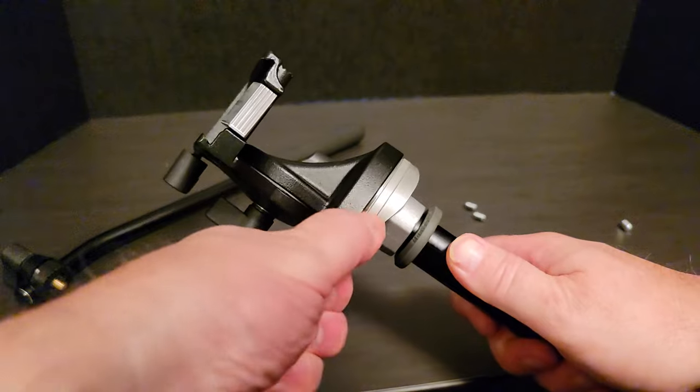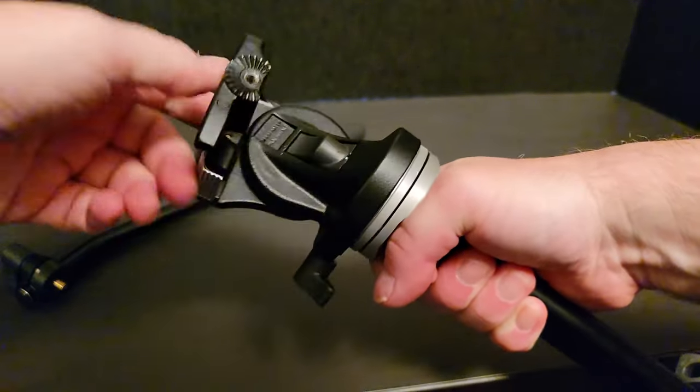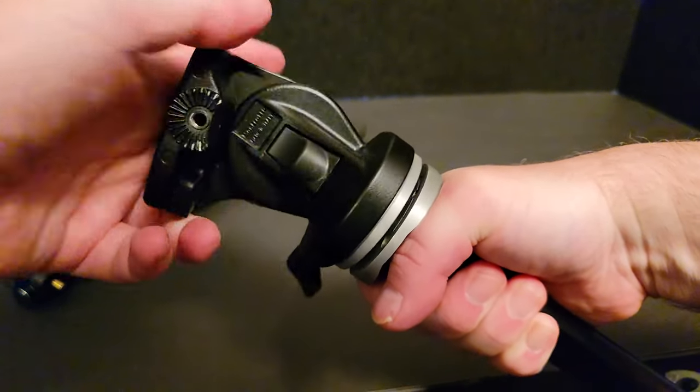Tighten any screws that would normally allow the tripod head to spin freely, clamping them down. Now we can spin the tripod head loose and it will rotate away from the tripod base.